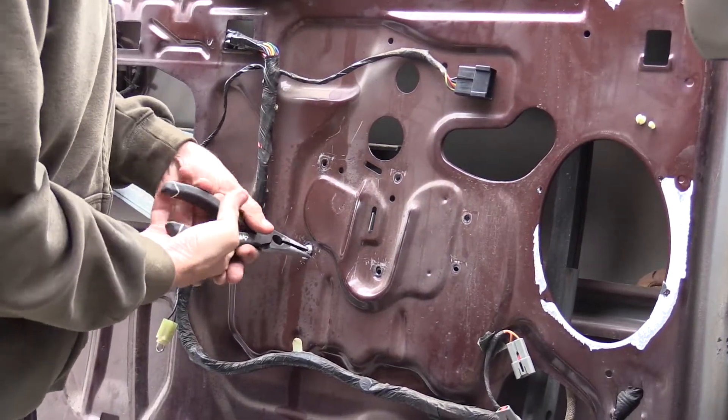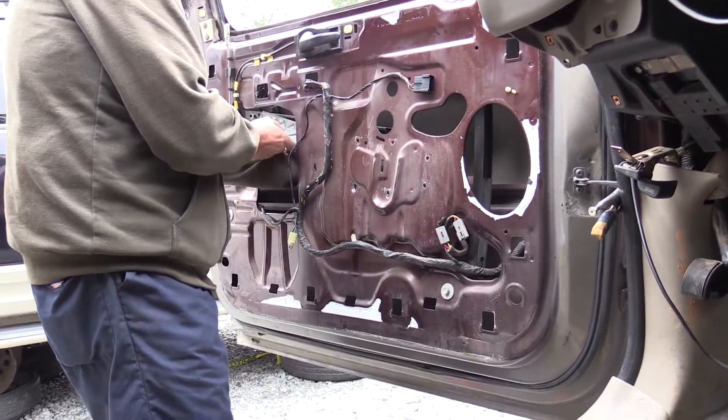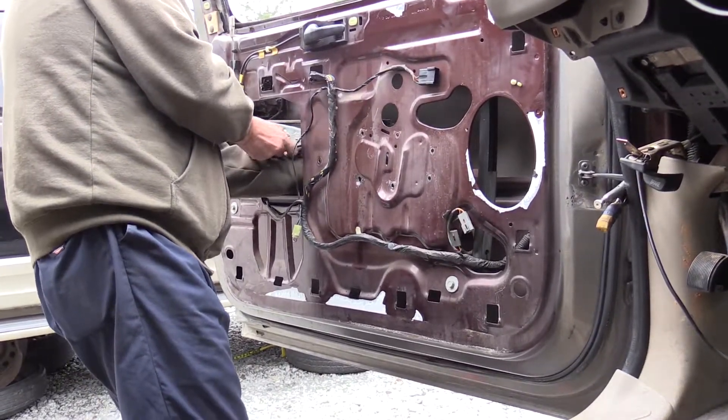In the end we needed to use pliers to remove the final rivet. With the rivets removed, you can now remove the window regulator motor assembly.